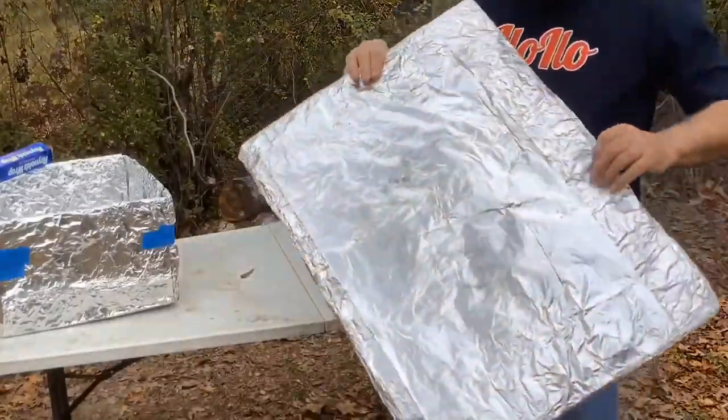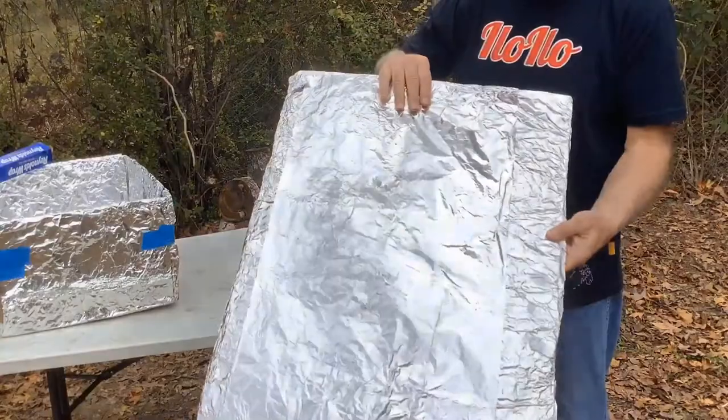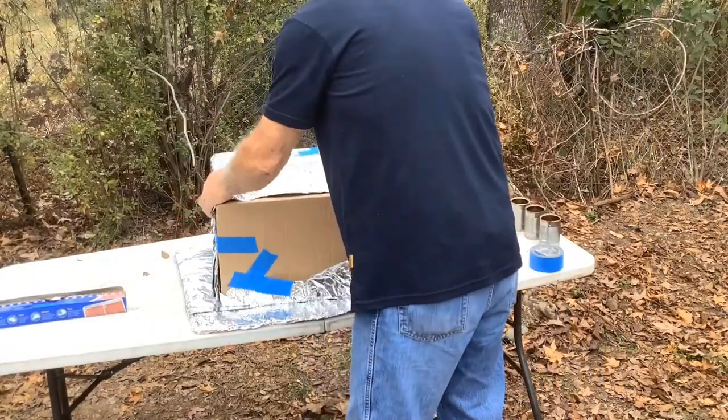You don't have to do this, but I like to take a regular flat sheet of cardboard and cover it with aluminum foil. I'll be putting it on the ground underneath the cardboard box — just a box oven. You end up cooking like that.